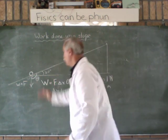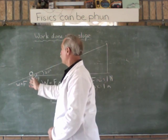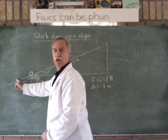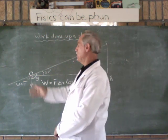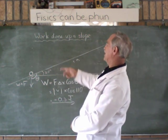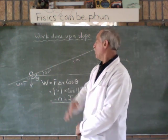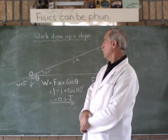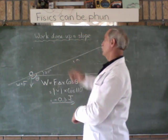So if your ball was going in this direction — down the slope — the force would be in the same direction as the displacement, so it would be a positive value, meaning it's adding energy to the ball. The negative value means we are taking energy away from the ball, so energy would have to be added from outside to get the ball up the slope.